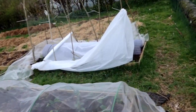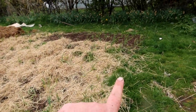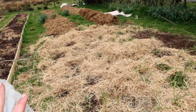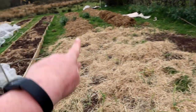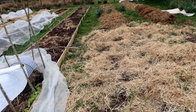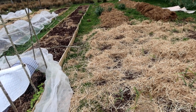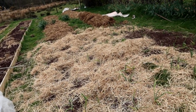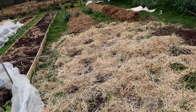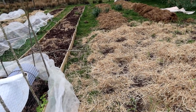Starting over here on the far side, we have the garlic that we planted late last autumn. This bed is doing a lot better than this bed which I mulched with straw — the chickens got in and dug it all over. Top tip if you have chickens: the deep mulch method is a little bit of a temptation for them to rifle through.